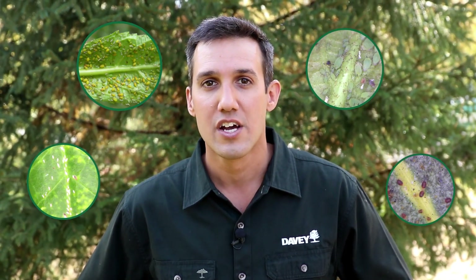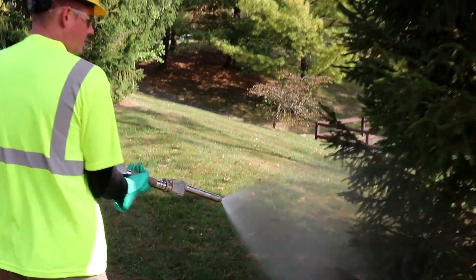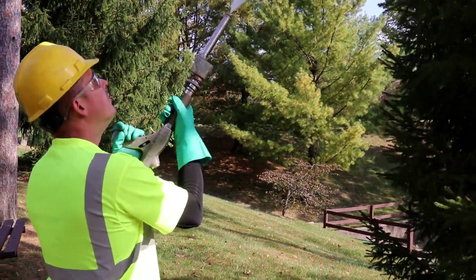Certain insects will lay their eggs in the fall on certain trees and shrubs. Those eggs will overwinter, and in the spring, larvae will emerge. If left unmanaged over time, these larvae can cause significant damage to the trees and shrubs in your landscape. Applying dormant oil will help control overwintering insect populations by coating the insects' spiracles, effectively smothering future larvae.